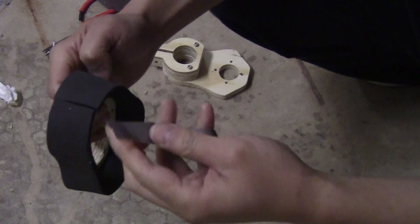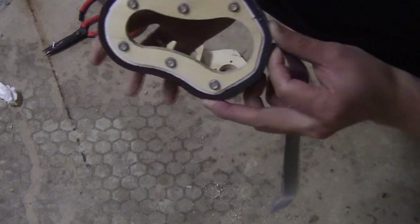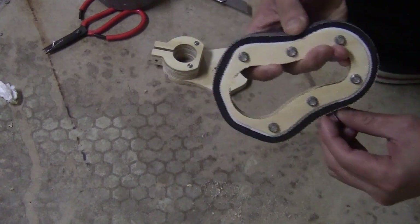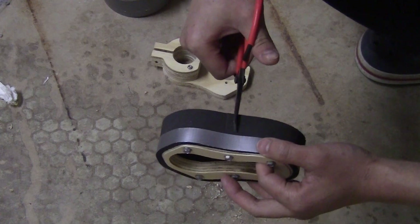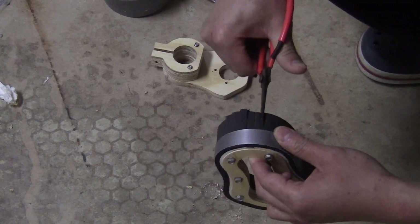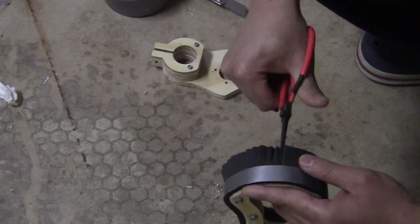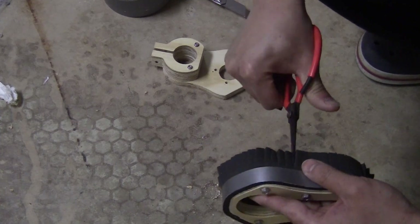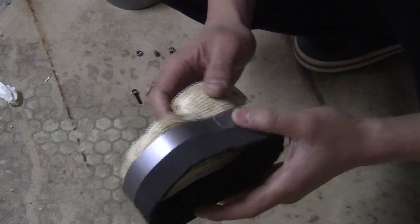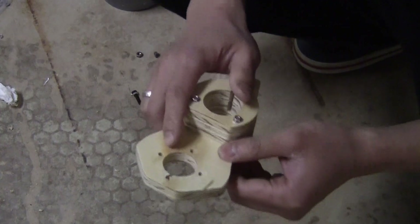I'm going to reinforce this with a piece of duct tape and then use scissors to divide it into smaller pieces so it's like a brush. After cutting with the scissors it actually looks like a brush, and you can see that this piece will stick on the other piece like this — so it's removable — and the base piece will be fixed on the spindle.